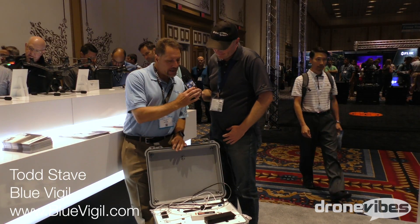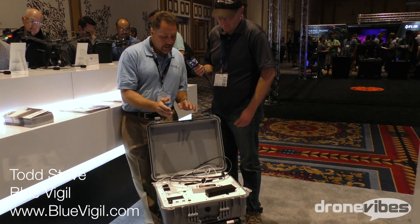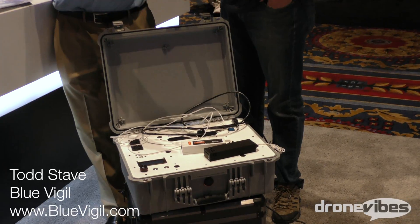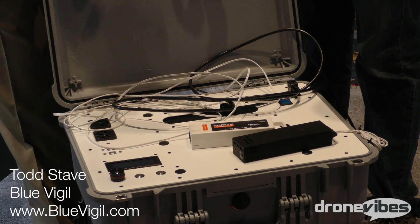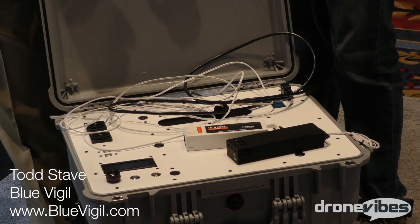This is a power tether system that we can use — we can take a normal drone, any commercially available drone, take the battery off, put our battery in its place, and it will stay in the air all day. As long as there's power going through the tether, it will stay in the air indefinitely. That is excellent.